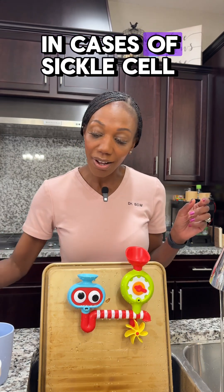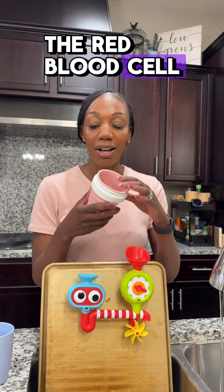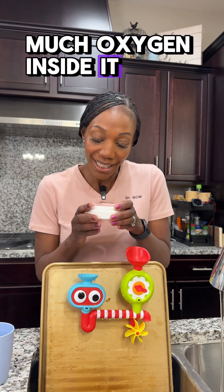In cases of sickle cell anemia, you've got the cup or the red blood cell. However, that red blood cell — let me just kind of squish it — is misshapen. It can't carry as much oxygen inside it.